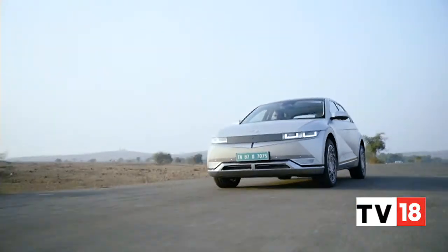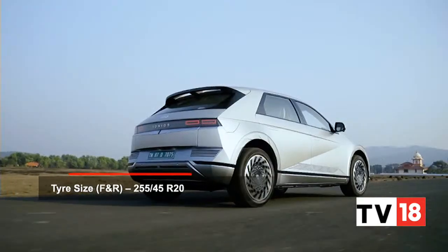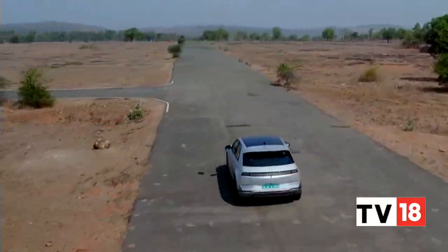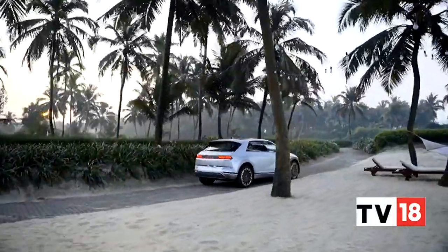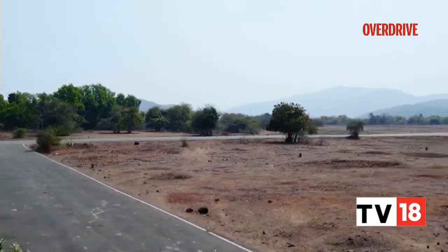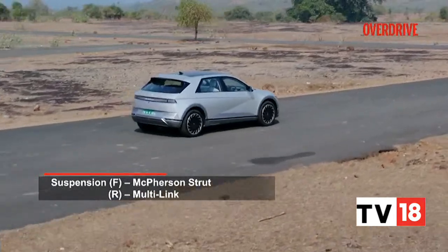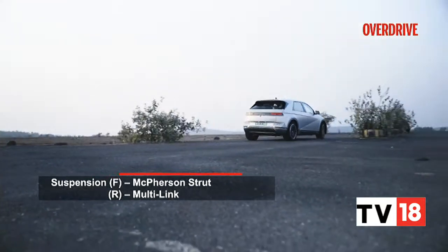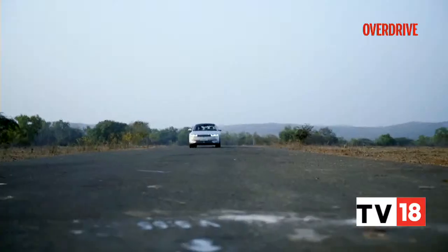You'll also be pleasantly surprised by the Ioniq 5's ride comfort. Despite large low-profile 20-inch wheels, the EV feels pliant over Indian roads. There's only a tinge of firmness, which only becomes a hindrance over very rough surfaces. At higher speeds it stays flat and poised with a plushness that's quite comfortable. Handling is competent with the balance you'd expect from a rear-wheel drive car, and even though there's some roll in fast corners, the low-slung weight is well managed in regular driving.